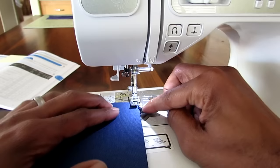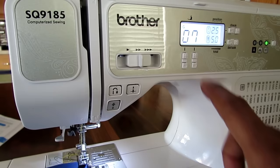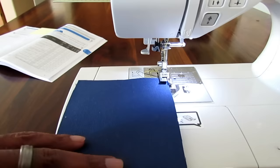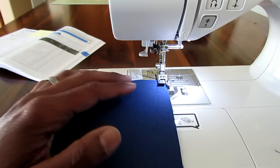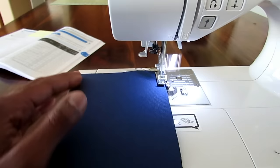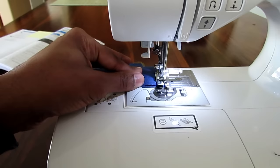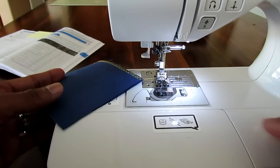Switching over to the thicker duck canvas — same thing, you line up your material to the guide pin. I'm going to switch this one to number seven since it's thicker material. I actually have two pieces here to simulate sewing jeans together. I'll put this on high to hurry up and get it done. Done — needle up, let's take a look and compare the two.